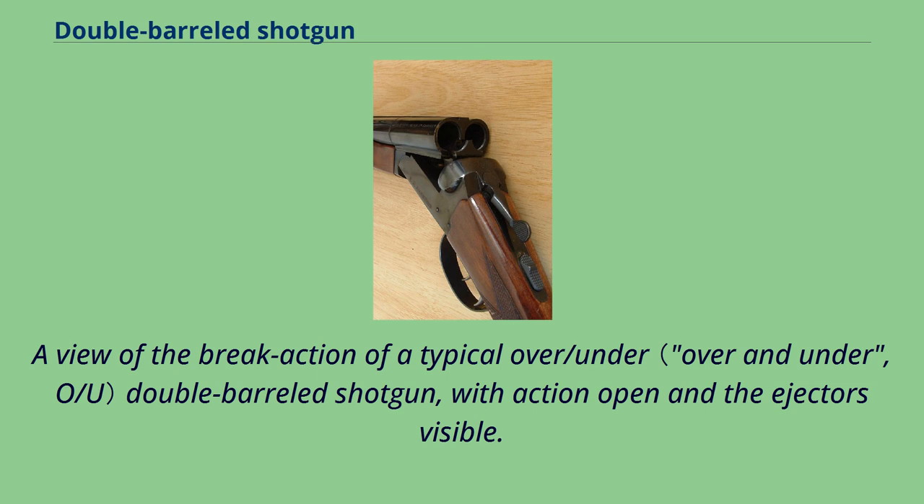A view of the break-action of a typical over/under double-barreled shotgun, with the action open and the ejectors visible.